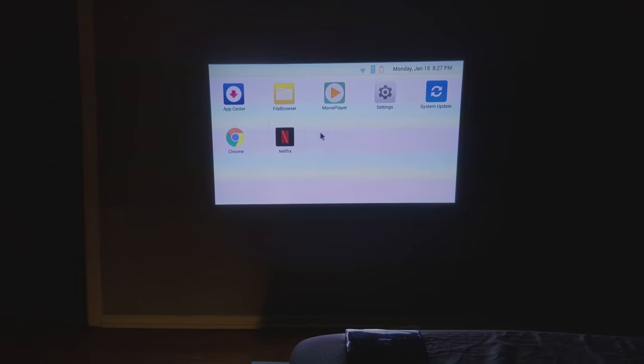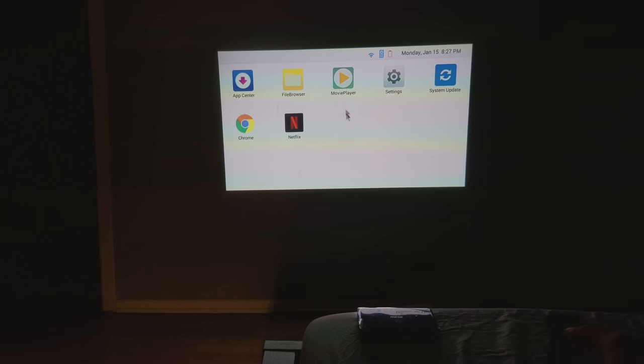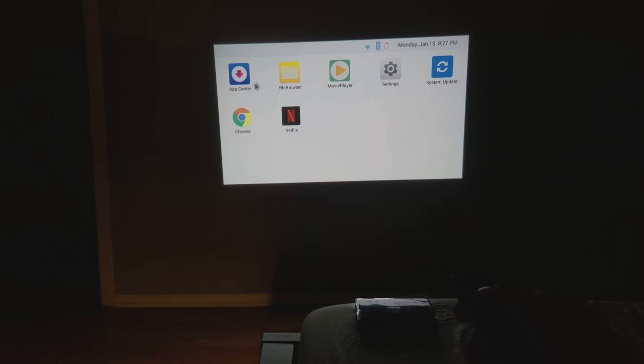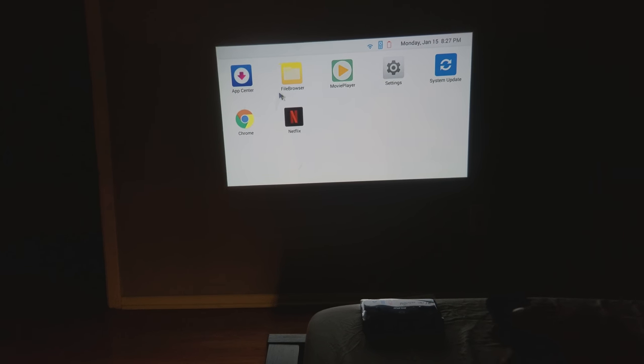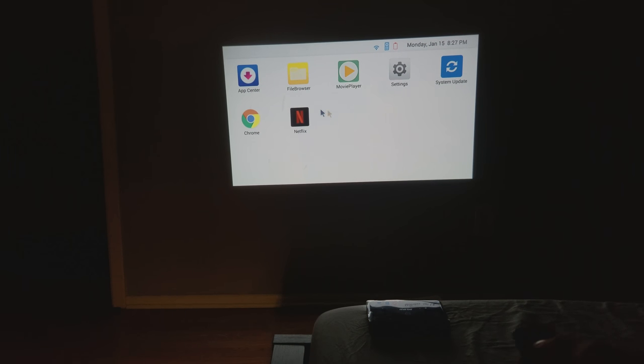You can download Google Chrome or download your own stuff from the app store, like the Apple Store. So yeah, this works as a computer.